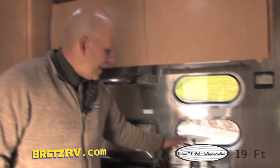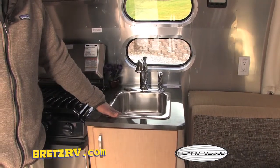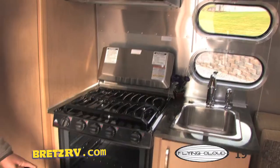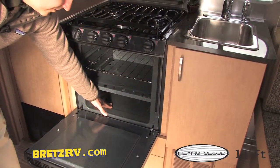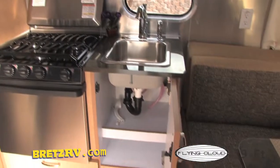In the galley, we've got a high-rise faucet for your deep pots and pans, a deep stainless steel sink. Your oven is going to be a three-burner cooktop with a large oven and a broiler underneath, so you can do all your French-bread pizza and whatnot. And you do have some storage underneath — nice and convenient, plenty of storage.